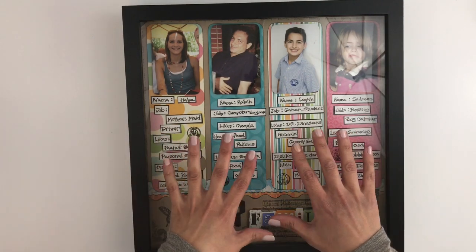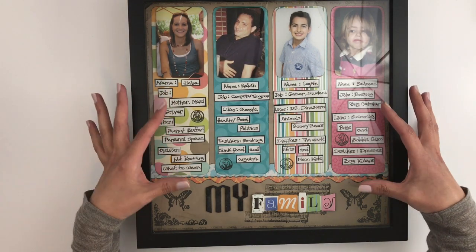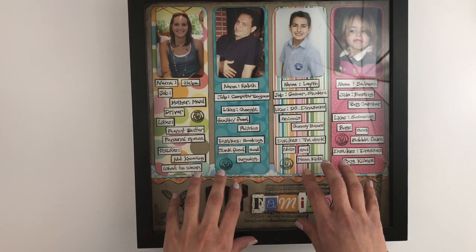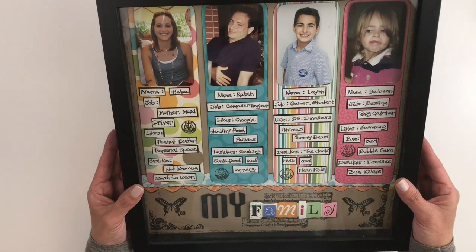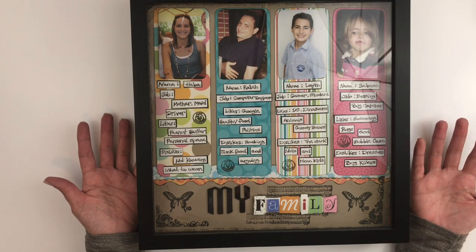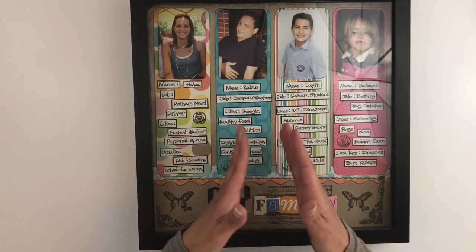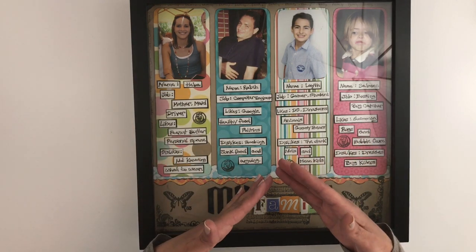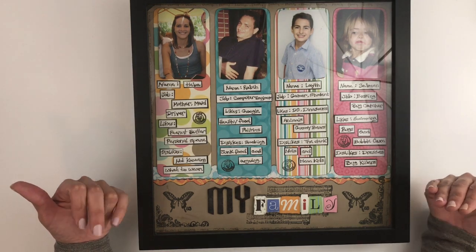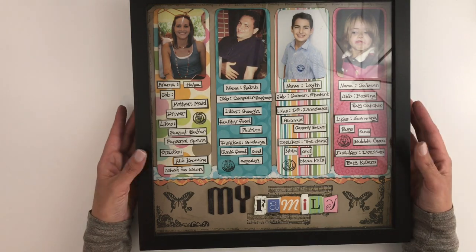...back in the day when I used to do 12 by 12 size layouts. This is one of my favorite layouts because there are little things that I wrote about my kids, my husband, and I — our jobs and our likes and dislikes. I think I did this maybe in 2009 or 2008. Anyways, I thought it would be cool if I kind of did the same layout but in my traveler's notebook. Of course it's going to be smaller, but I thought I could try to redo it — and our answers would be different because it's almost ten years later.